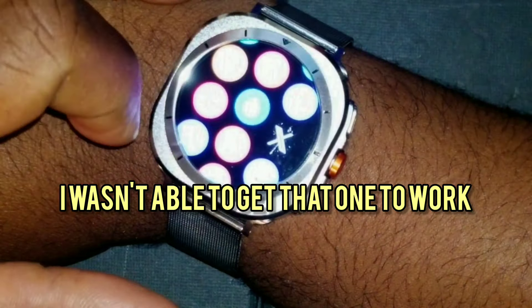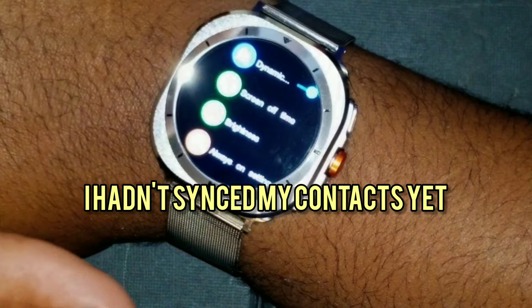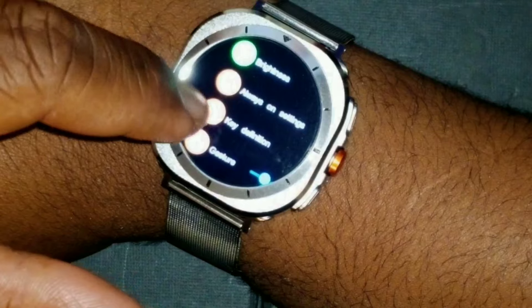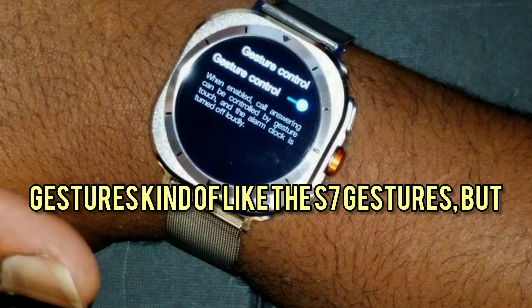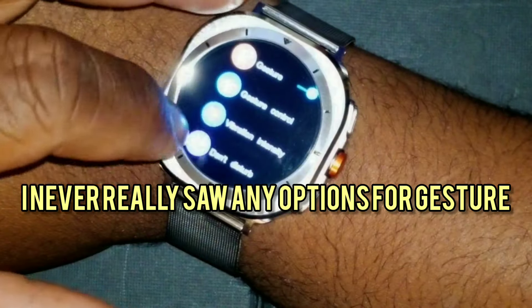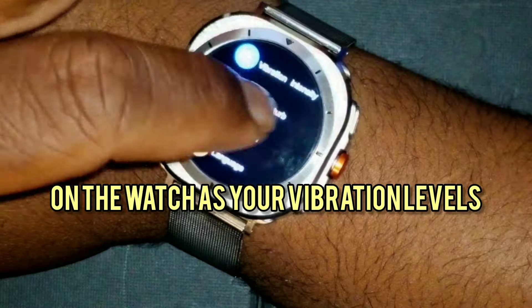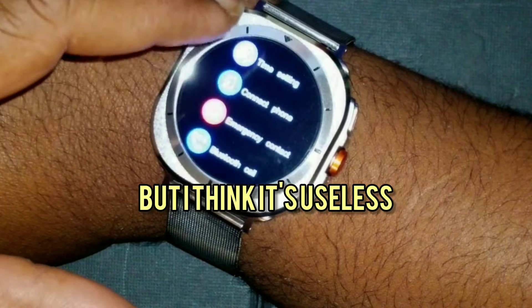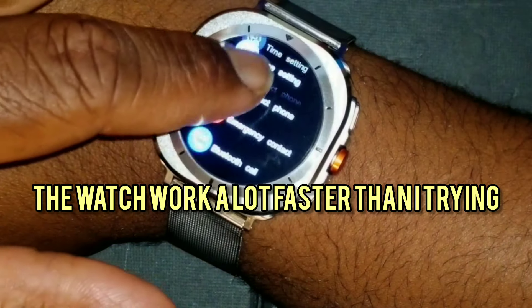There's the compass — I'm not sure how accurate it was. There are gestures, kind of like the Galaxy S7 gestures, but I never really saw many options for them on the watch. There are vibration levels and a password option for the watch, which I think is pretty useless. And there's a QR code to connect the phone with the watch — it works faster than trying to connect via Bluetooth.